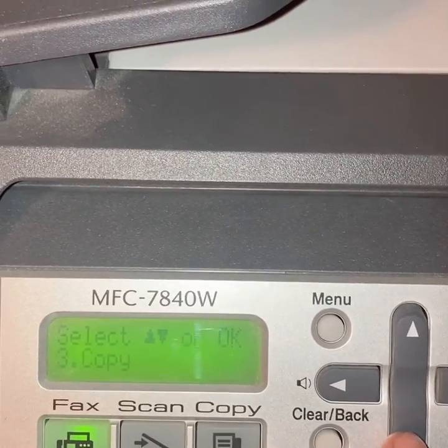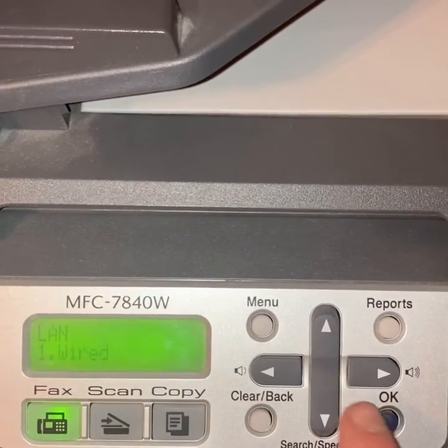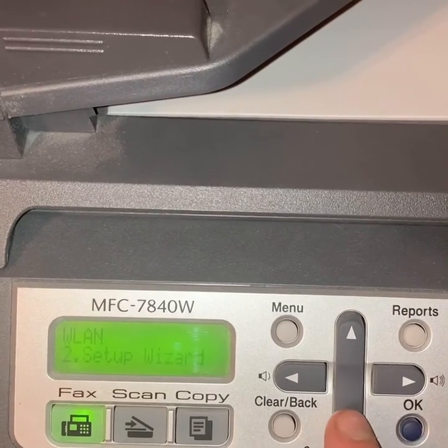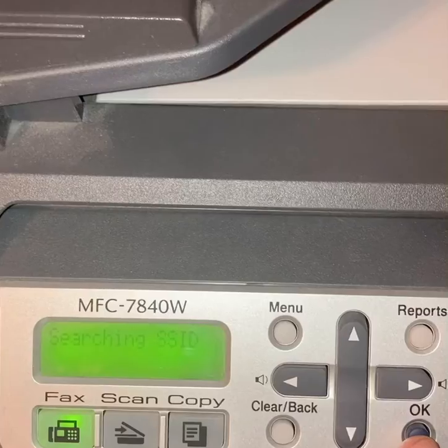You gotta click Menu and come down to LAN, hit okay, then WLAN if it's wireless. Come on down to Setup Wizard, click that, and wait for it to find a network.